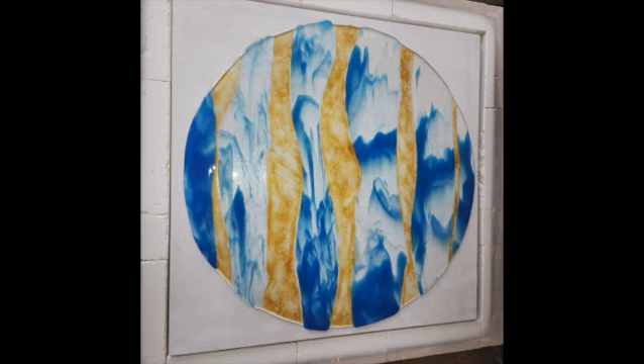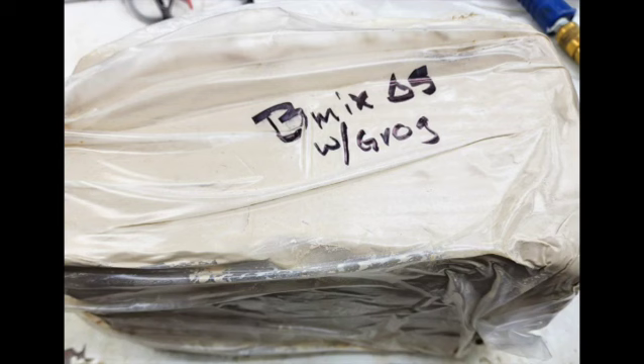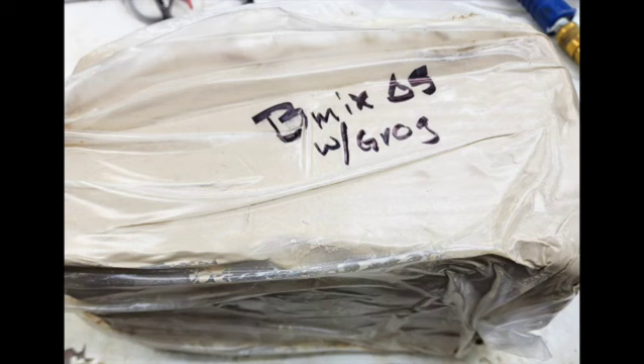How in the world were we going to slump this into a big mold that wasn't made? As an artist, you're always dealing with challenges, so you go to people that can help you. I have several groups on Facebook that have good support groups — one is Bullseye. And I was told that I could make a low-fire ceramic mold, so I contacted an artist friend who does ceramics and she talked to me about getting some B-mix with grog. But that was going to take a long time to dry and form a mold.